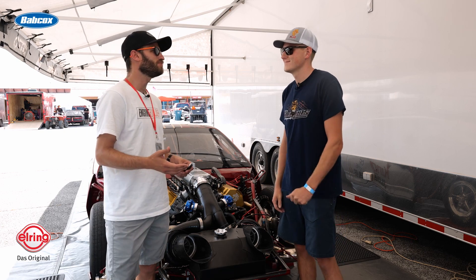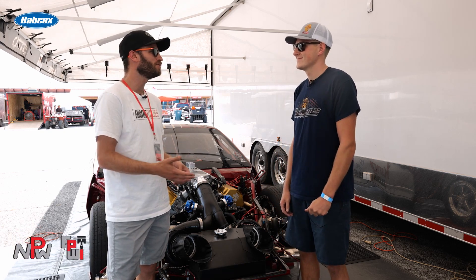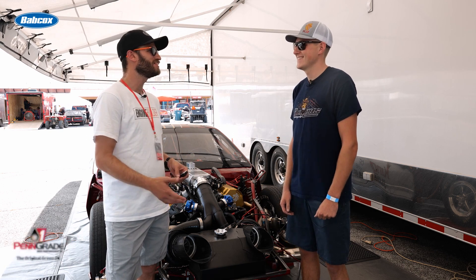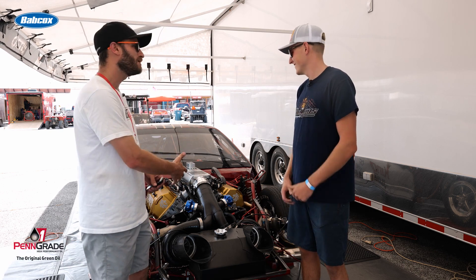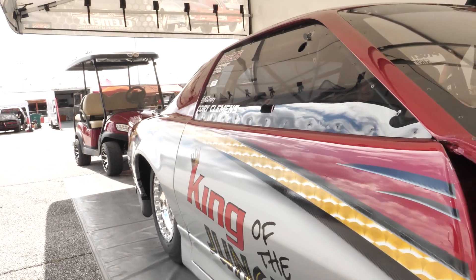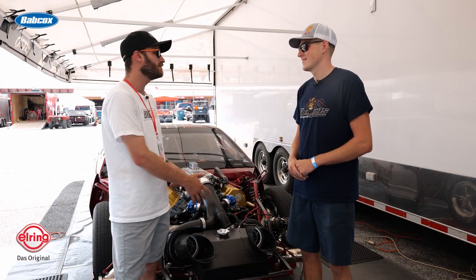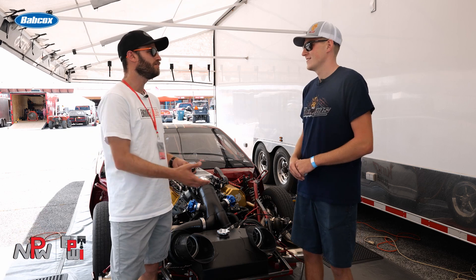Corey, thanks so much for giving us a little bit of time today here on day one of Builder's Brawl. Everyone's still getting set up for the Test and Tune today, and we walked by the pit and saw this car and of course we had to stop. We wanted to know a little bit more about the twin turbo Hemi and the car itself — if you would walk us through a little bit about the build.